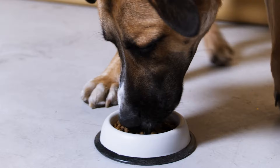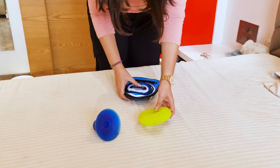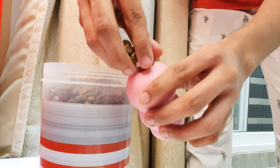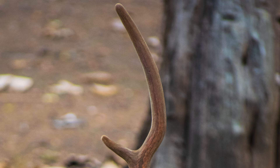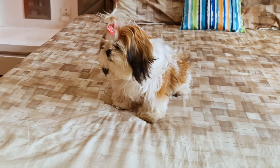Number 3: Chews and Toys. When teething, Shih Tzus need to chew on everything they can grab with their small mouths. The best is to give them dog toys that are hard, tough, and made from rubber. Some other options could be Kongs and other interactive toys, hard bones, hard bully sticks, antlers, and balls. However, make sure the toys are of good quality, or else your Shih Tzu may break them and swallow the pieces.